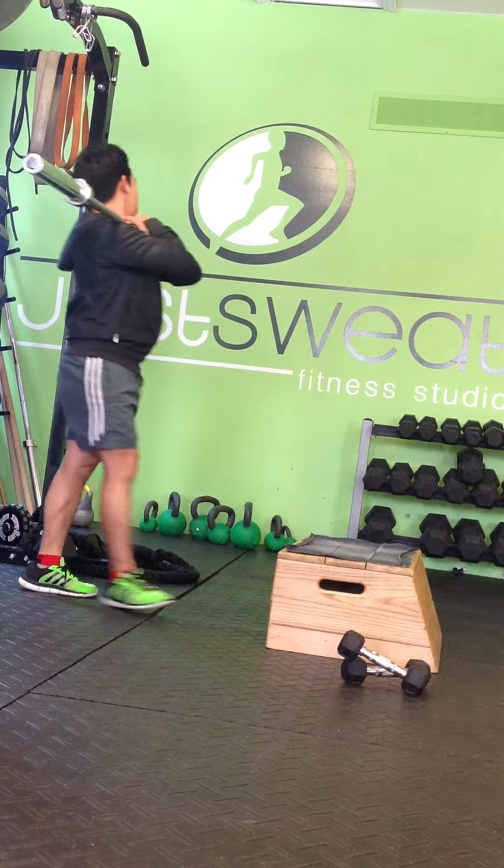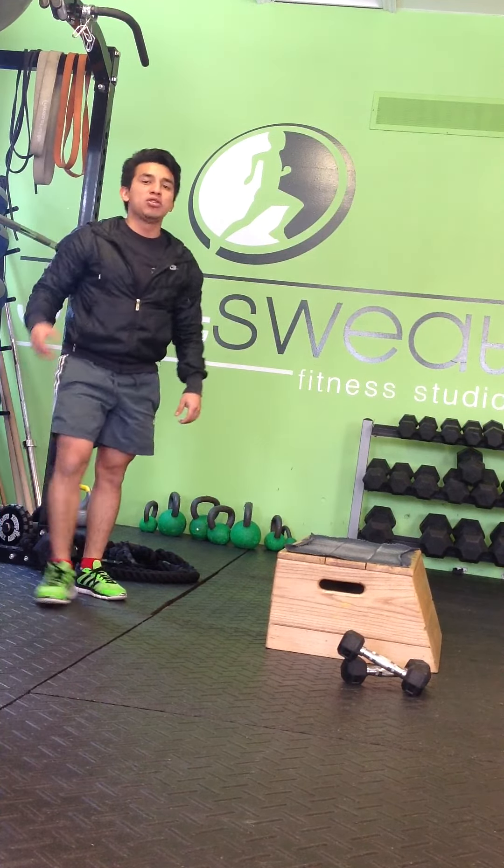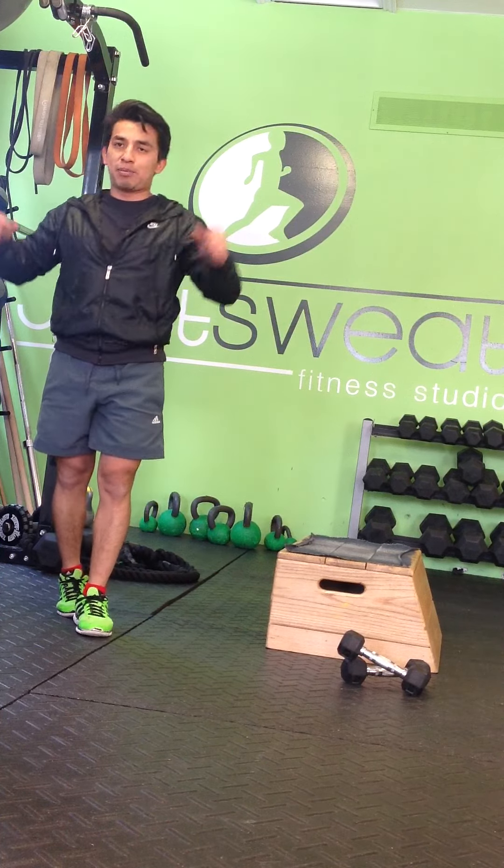If you haven't done a front squat before you'll know how much more core activation you get as opposed to a back squat.